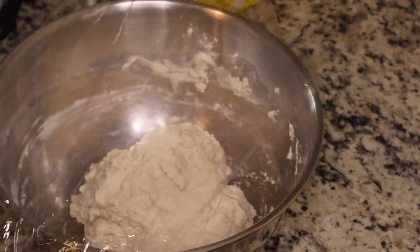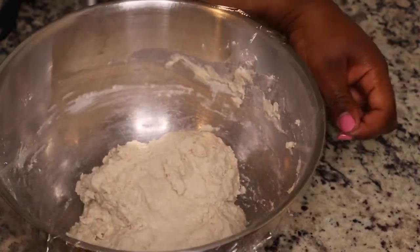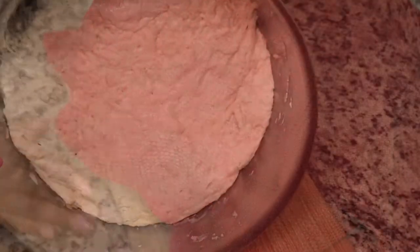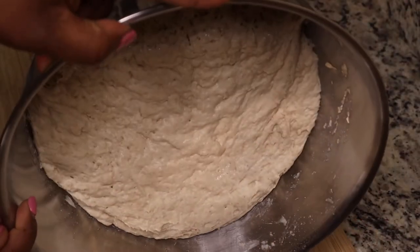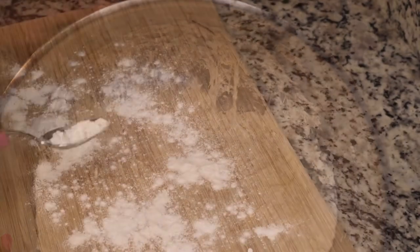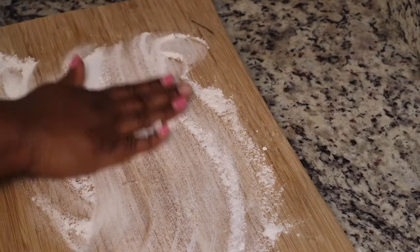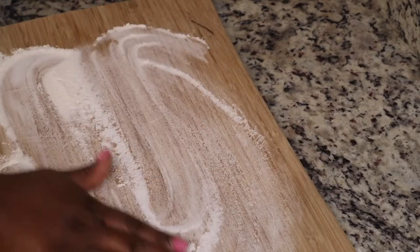You're gonna cover it with some plastic wrap, or you can simply put a clean dish towel on top of your bowl. I'm gonna let this sit for six to eight hours — mine went for about eight hours. I put it on top of a cutting board because it said to not put it on a cold counter. This is what it looks like after about eight hours.